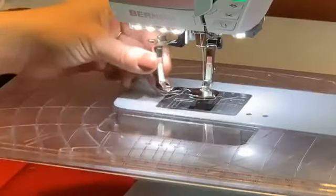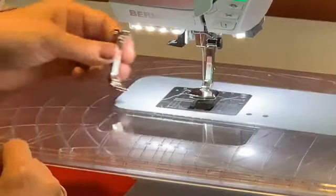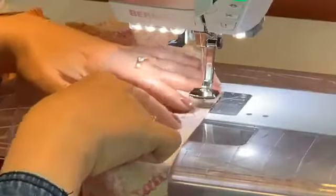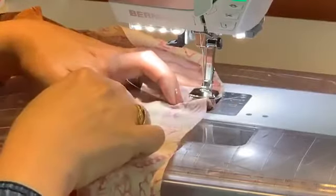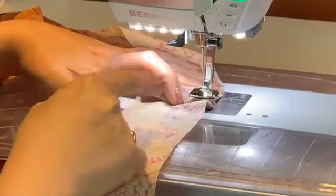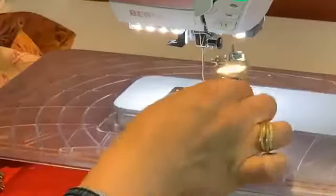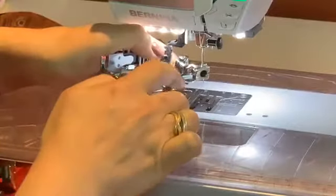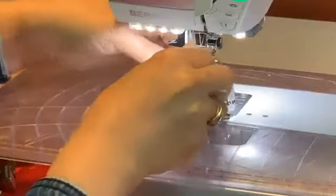Kathy asks: can you gather on the top and leave the bottom flat? You can't with the number 16, because the gathering action happens on the feed dogs on the bottom. But interestingly, the ruffler attachment is actually the opposite! So let me show you the ruffler - number 86. It's got an arm, just like the walking foot, that goes over the needle bar - that's where all the ruffling action happens.